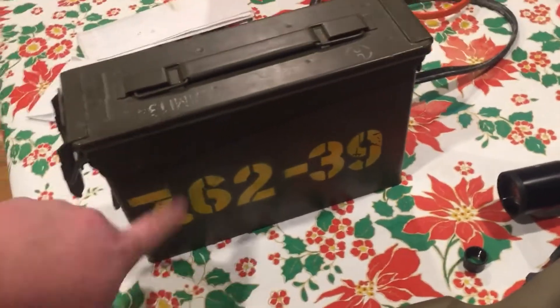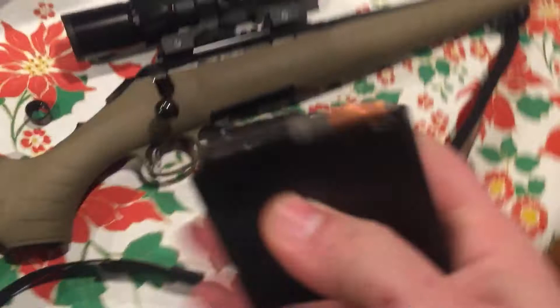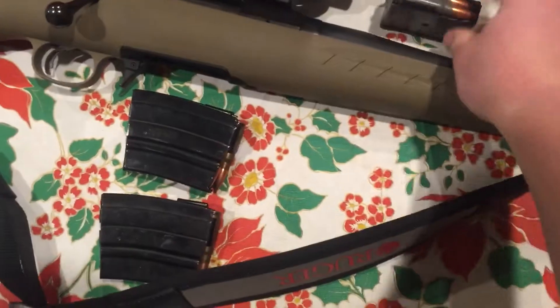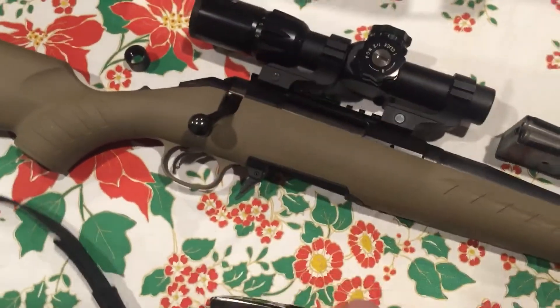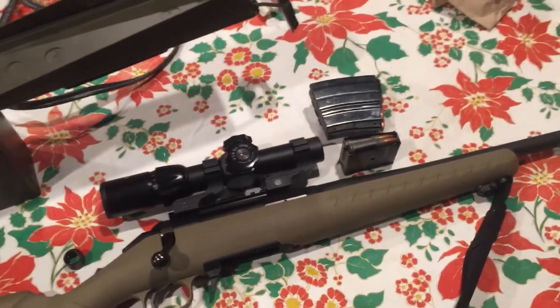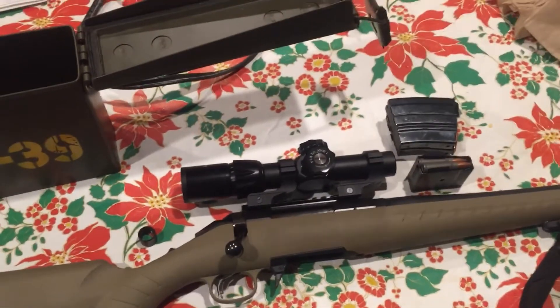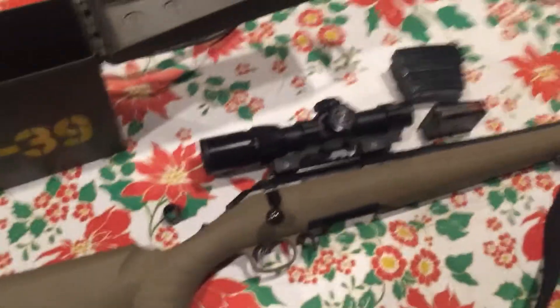Here's my ammo can — I painted that on there. It's just a normal .30 caliber military ammo can. I bought two 10-round mags, and it comes with a 5-round mag. I bought the legitimate Ruger magazines because I wanted them to fit and feed correctly. The Pro Comp or similar brand makes 10-rounders, but everyone says the last round doesn't feed correctly — or at all. I just wanted it to work.